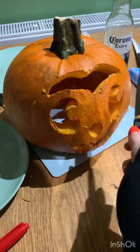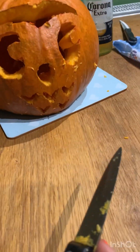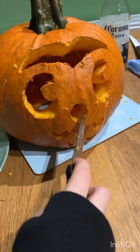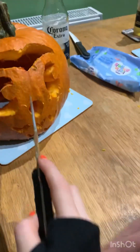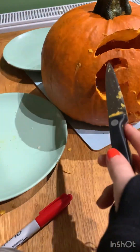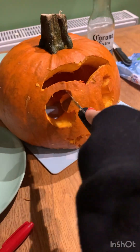We've just finished carving out this beautiful owl — its little chest, its nose, its eyes, and its little head. Now we just have to put a candle in it and light it up.